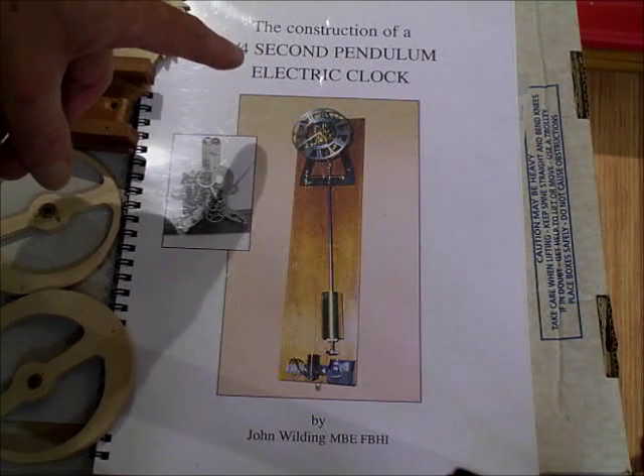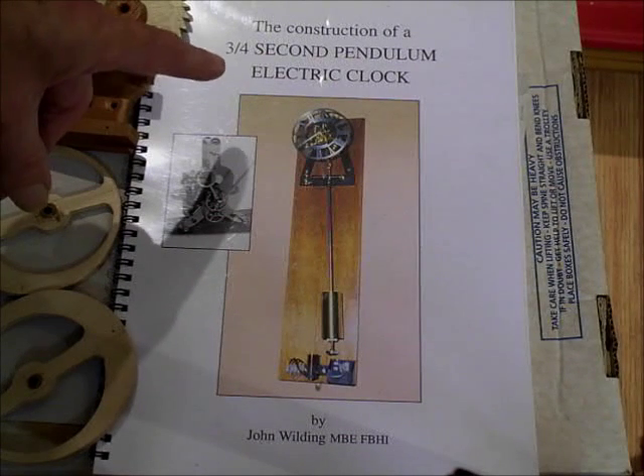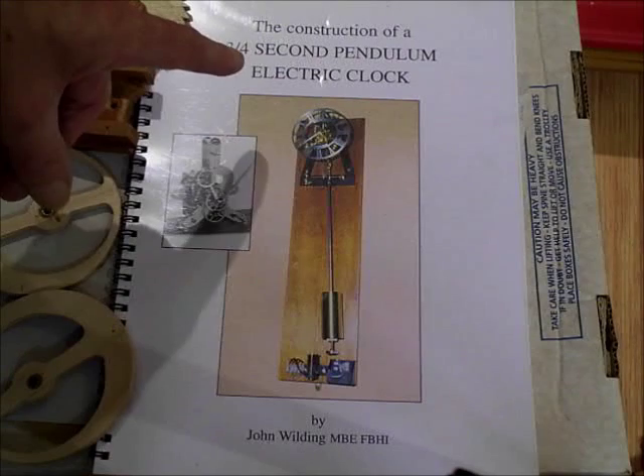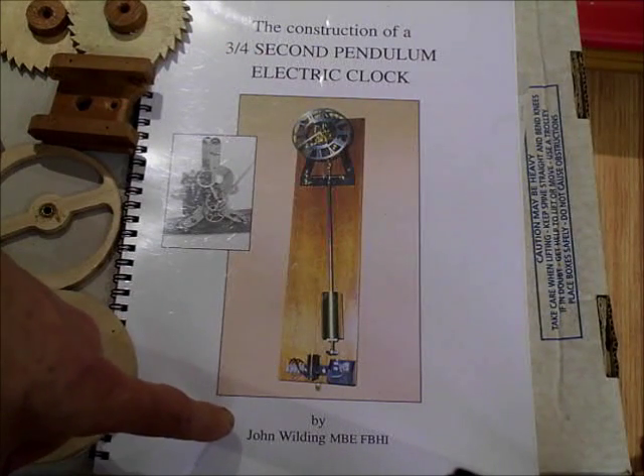Because this clock is based on these plans — the three-quarter second pendulum electric clock by John Wilding. He's done a lot of good stuff. It's very loosely based on it though — I think he'd be horrified.